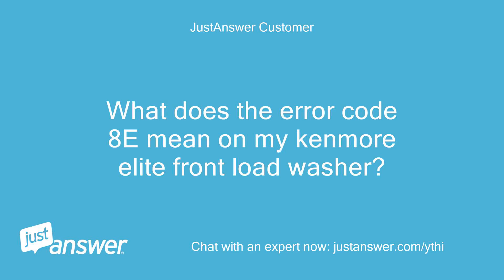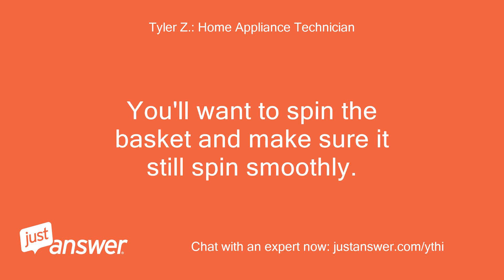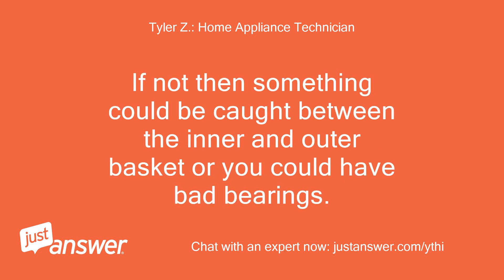What does the error code 8E mean on my Kenmore Elite front load washer? Error 8E means that the motor is drawing too much power. You'll want to spin the basket and make sure it still spins smoothly. If not, then something could be caught between the inner and outer basket, or you could have bad bearings.